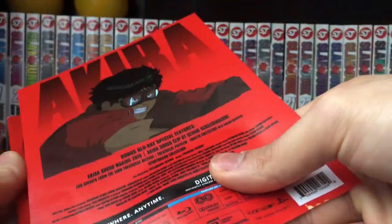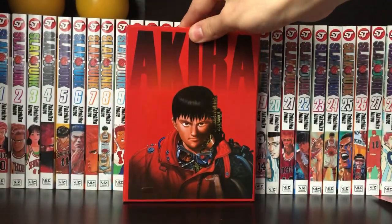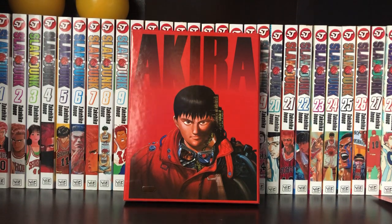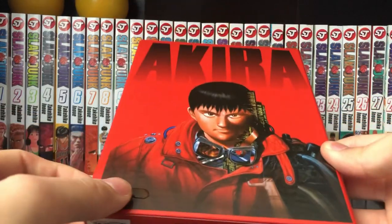On the back here, I'll just take the slip off actually. We do have another beautiful Akira artwork on the back, which actually looks more manga-esque than the anime. So that's really, really cool. There's just a bit of glue there.